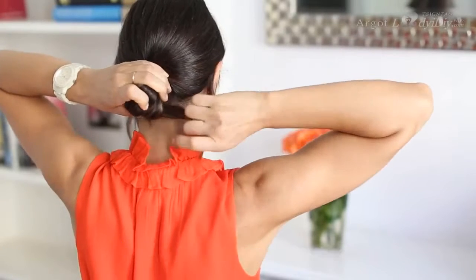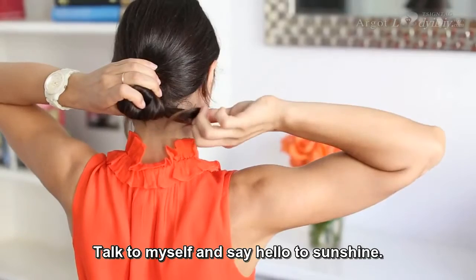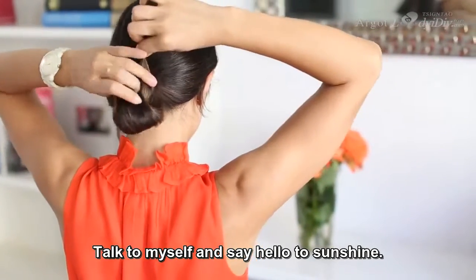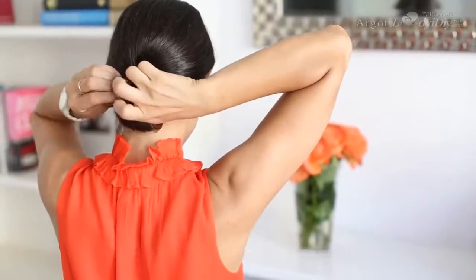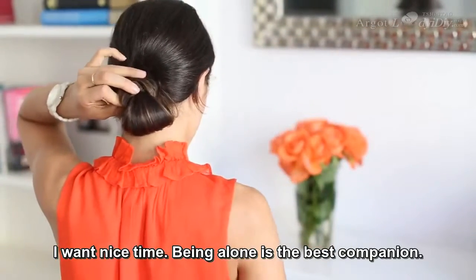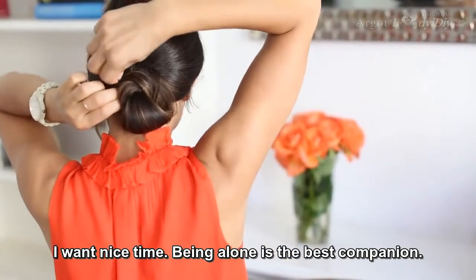Then I'm going to grab the ends of the ponytail and pull them through that circle — as much as I can. Since I have more hair, I'm going to do the exact same motion again: grab the ends, pull them over the base of the ponytail, and then just bobby pin them in place.